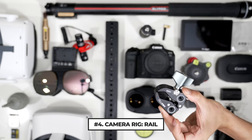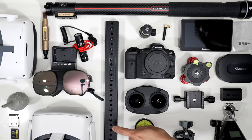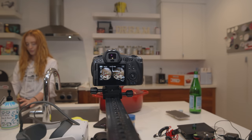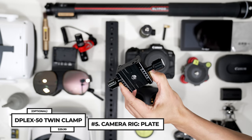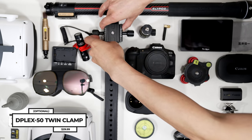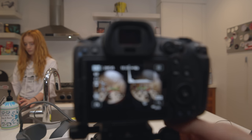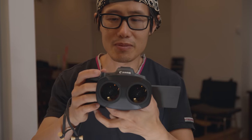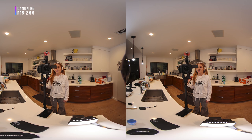Next we have rigging equipment — not the Moza Slypod yet, I will get to that later. I am talking about RRS rail and ArcaSwiss mounting plates right here. It allows you to extend the camera beyond the tripod so the tripod is not in frame anymore. You don't need RRS or ArcaSwiss brand as they are usually really expensive, but you will need something similar. This double-sided clamp designed for ArcaSwiss-style plates allows you to quickly adjust the camera position on set. My goal is to get you started filming great VR video to avoid frustration in post-production.